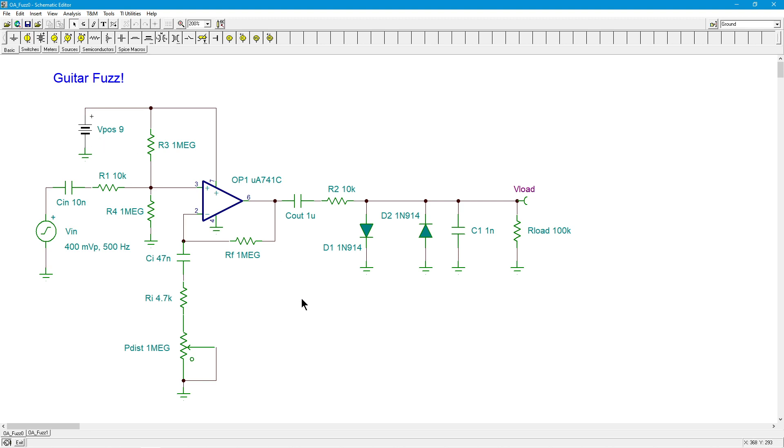This little device runs on a 9-volt battery. Besides the bypass foot switch, it has two knobs on it for control - one is a volume control, the other one is a distortion control. I have not drawn the volume control on here, which is really just a pot that sits back here and you just tap off a percentage of it. This is, however, the pot for the distortion.